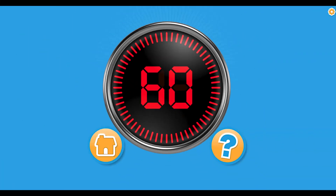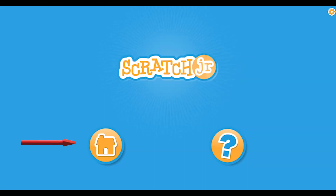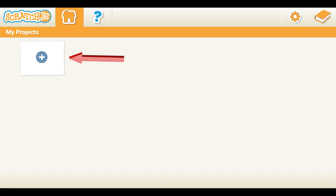You will have three minutes to complete your challenge. If you get done early, open a new page and get creative there. Please click on the home button and open a new project.